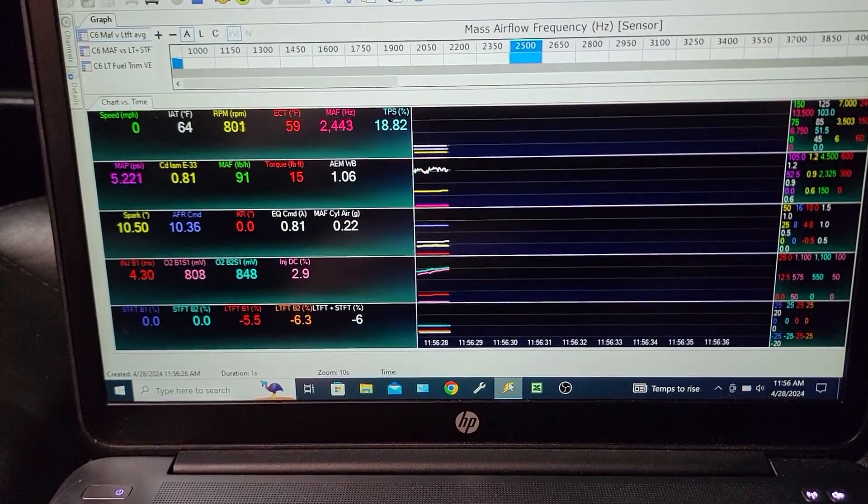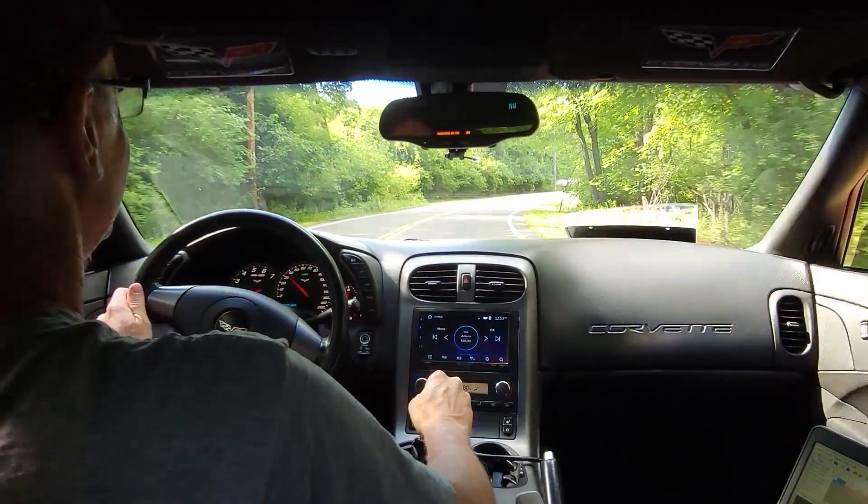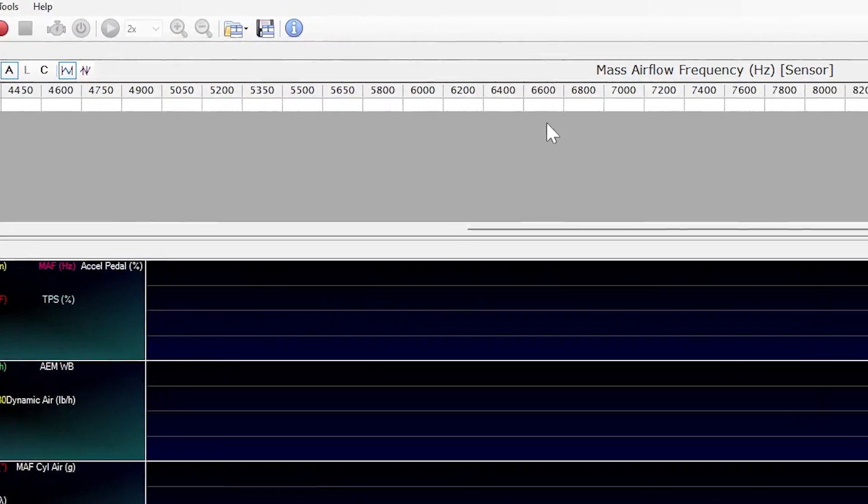For step one of this admittedly quick and dirty tune, I'll go ahead and get the scanner fired up and connected to the C6. I'll get the C6 up to normal operating temperature, and then we'll go for a drive where I'll be as deliberate and smooth as possible with the throttle — going up and down hills, slowly accelerating — so that we can populate as many of the mass airflow sensor table cells as possible.